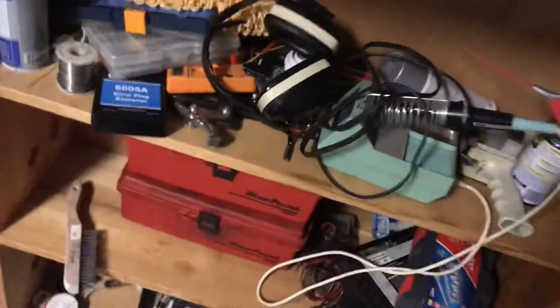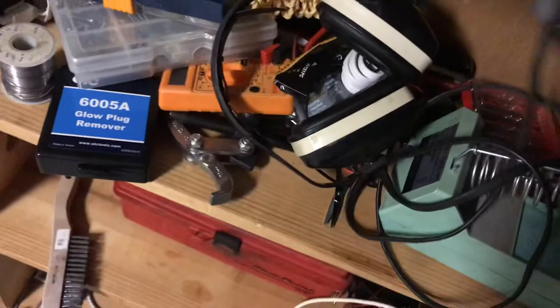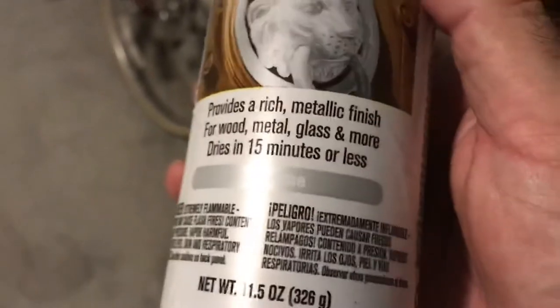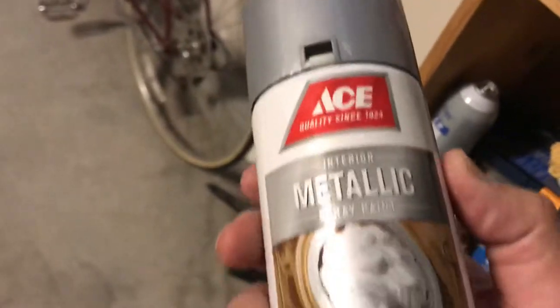We had to do it four times. Let me show you the paint I used on this washer. Here it is — the paint I used is this stuff from Ace: metallic spray paint, interior. I'll use this paint from Ace to cover up the rust and hold the rust off.